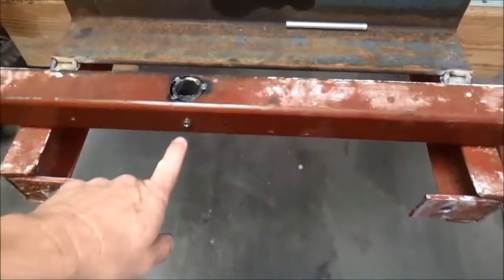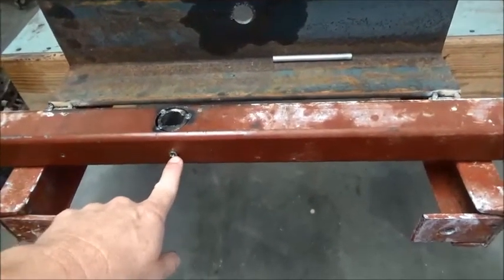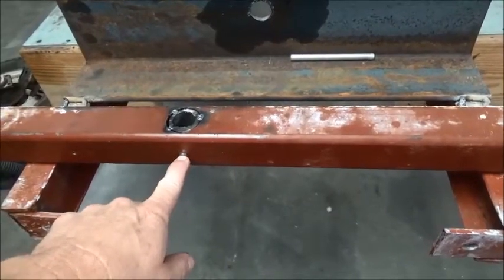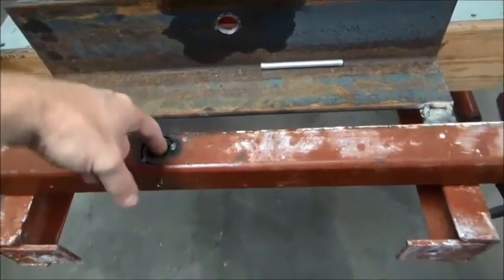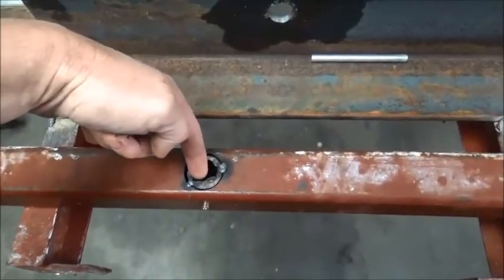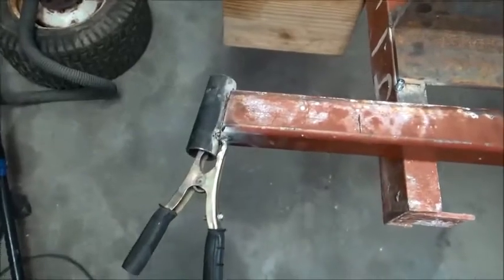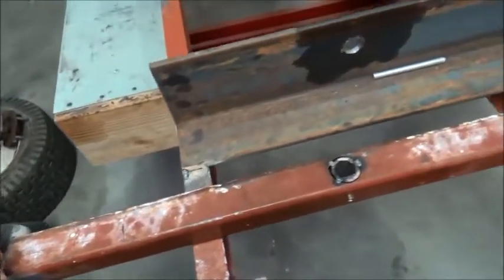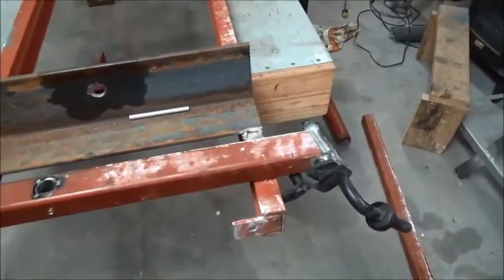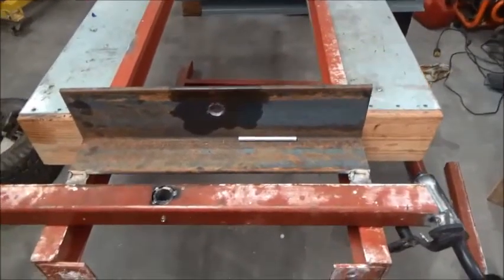I've already gone ahead and sleeved, drilled, and tapped a piece for a grease fitting to go in here, that will put grease inside of here. I'm getting ready to do a lot of this finish welding on all this piece, and that's getting this project started.